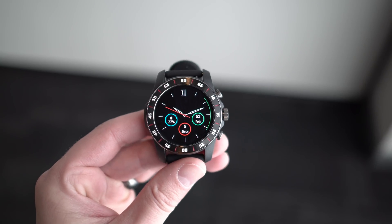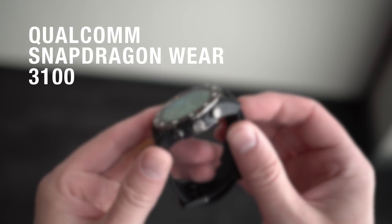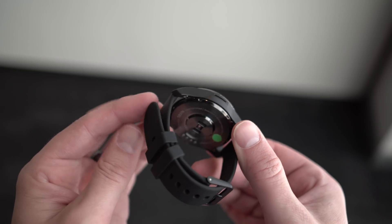Hey, what's up guys, welcome back. Kellen here again with Droid Life. We're taking a look today at Qualcomm's new Snapdragon Wear 3100 platform, which is in this watch here. You can't buy this watch — this is a reference design — but you will soon be able to buy new watches running this, and that's a big deal.